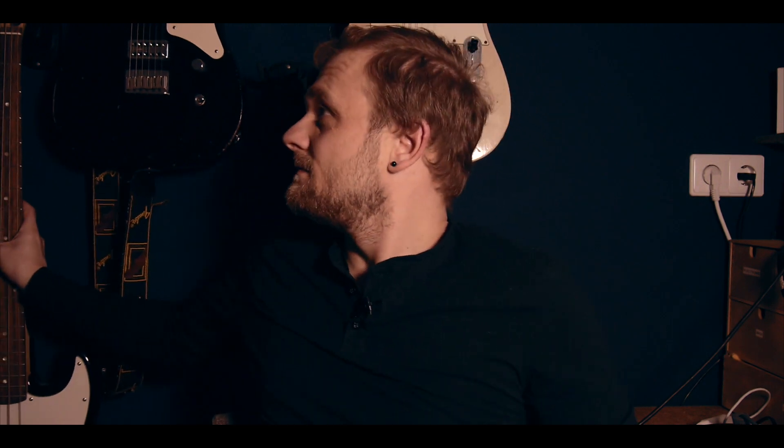And if you want to go really low, you will end up with a bass ukulele. This tuning is exactly the same as a standard bass guitar: E, A, D, and G.